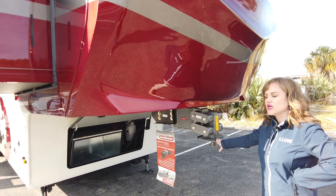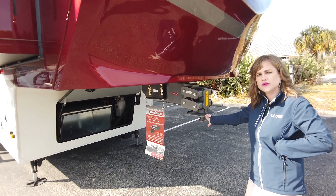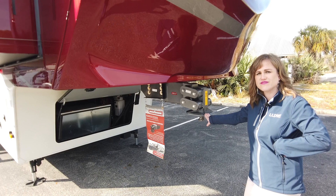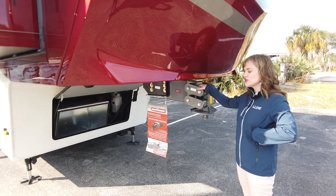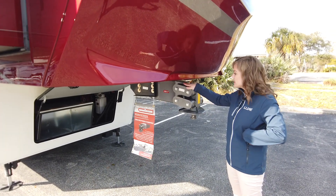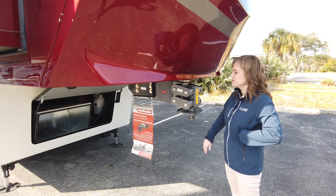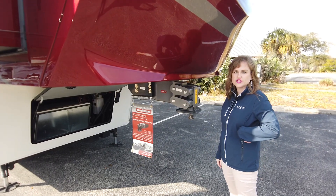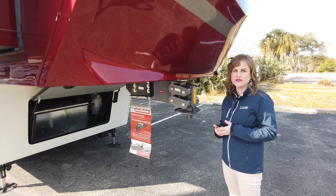We did also add the Gen Y hitch pin to this model here. This is going to allow us to beef up the GVWR to 25,999 pounds. This is a little bit beefier hitch pin. It's a torsion flex — four points of flexion on the hitch pin. Really nice, great ride, great feedback from clients as to how this thing pulls.